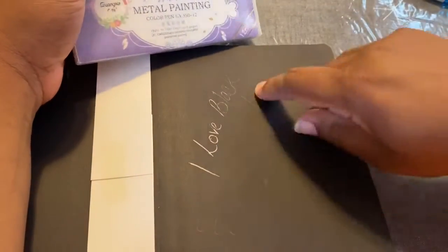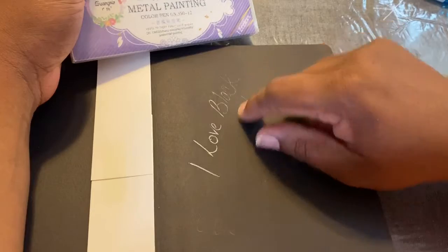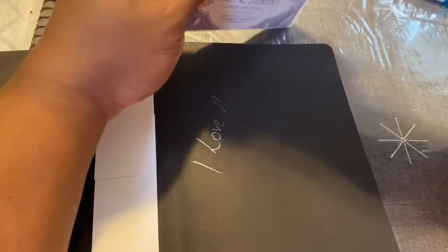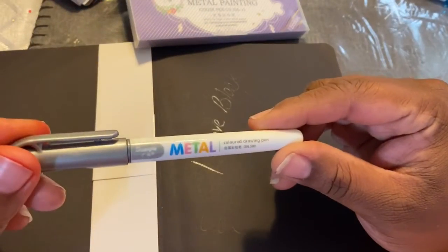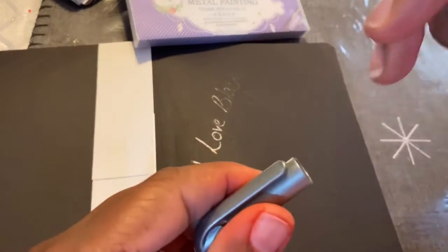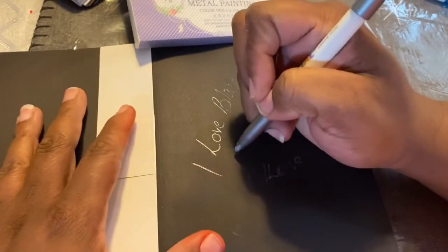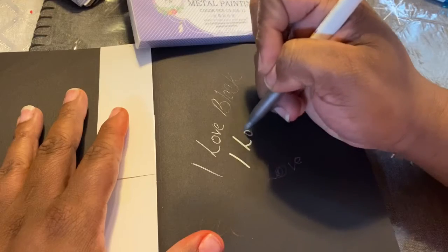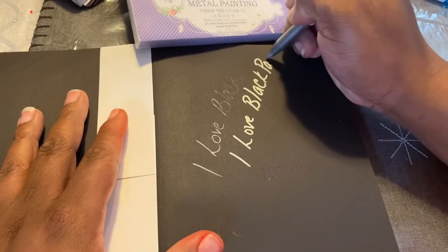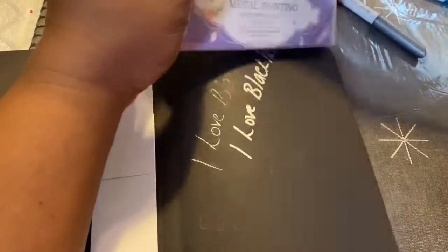This silver one — I think it might have been a Pen Gear pen from last school year that I had, but it ran out. So these metal colored drawing pens, they are from China, which I didn't know, but I really don't care — it is what it is. Let's see... there we go, look at that. I like that a lot of ink comes out.